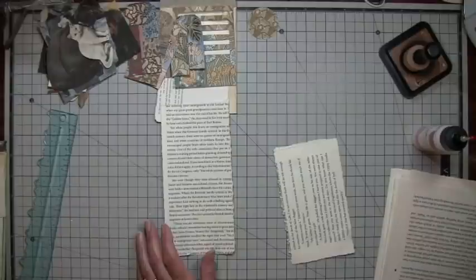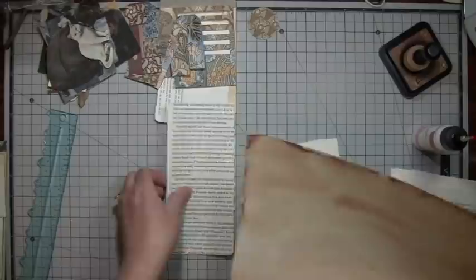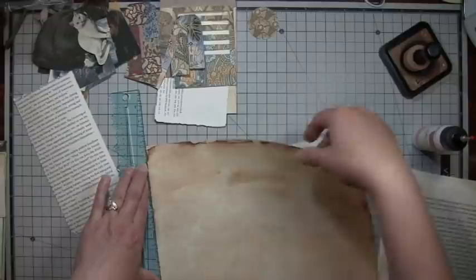So the first thing we need to do is back the part, and I might use some of this paper. This is in the Regal Digi, just to back your journaling pages if you want to, or to use in collage, or on the back of tags.